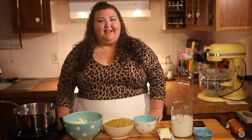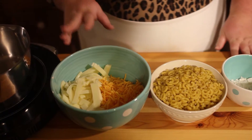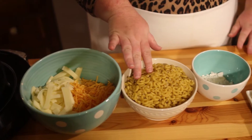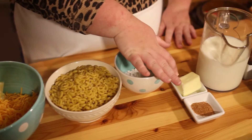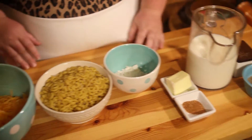Hey y'all, welcome to my kitchen! My name is Nancy and today I'm going to show you how to make homemade macaroni and cheese. You'll need some cheese — I have a mixture of cheddar and mozzarella — elbow macaroni, flour, butter, Cajun seasoning, milk, and salt and pepper. The first thing you want to do is get a big pot of salty water boiling for your macaroni noodles.